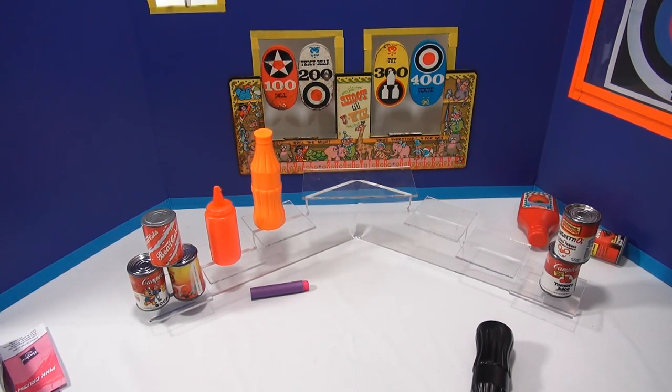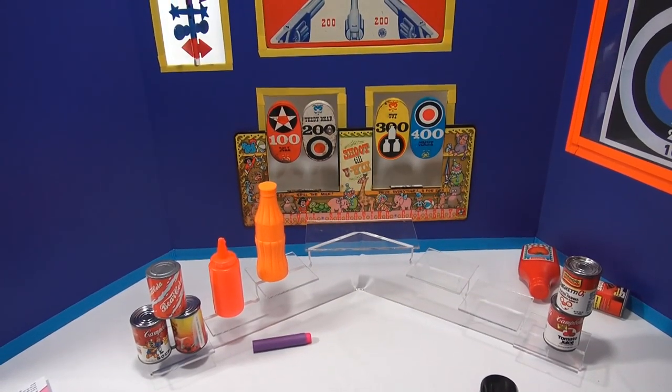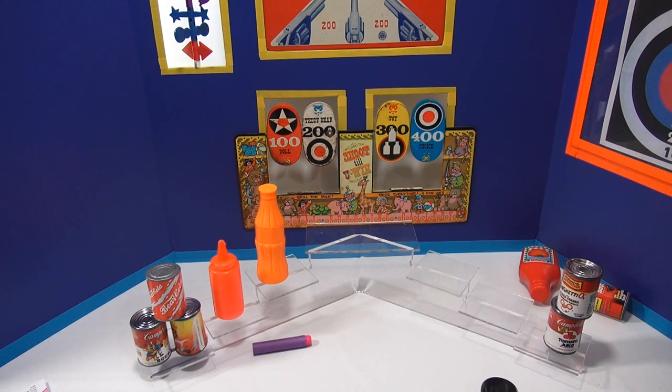Okay, so now let's hit a couple other things — make a little more sound. So far my accuracy is okay. Missed it, a little high on the white one that says teddy bear, if you could read it. Do it again. There.